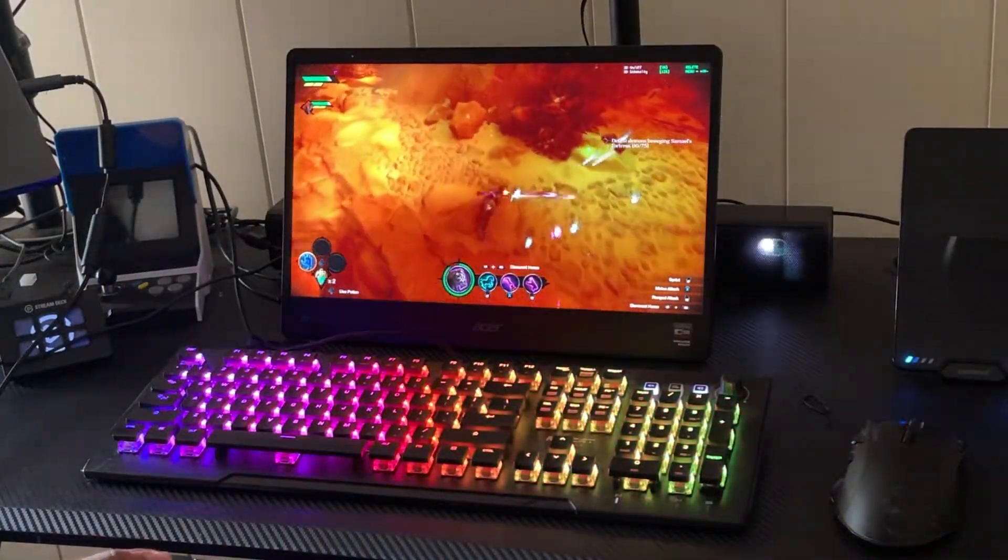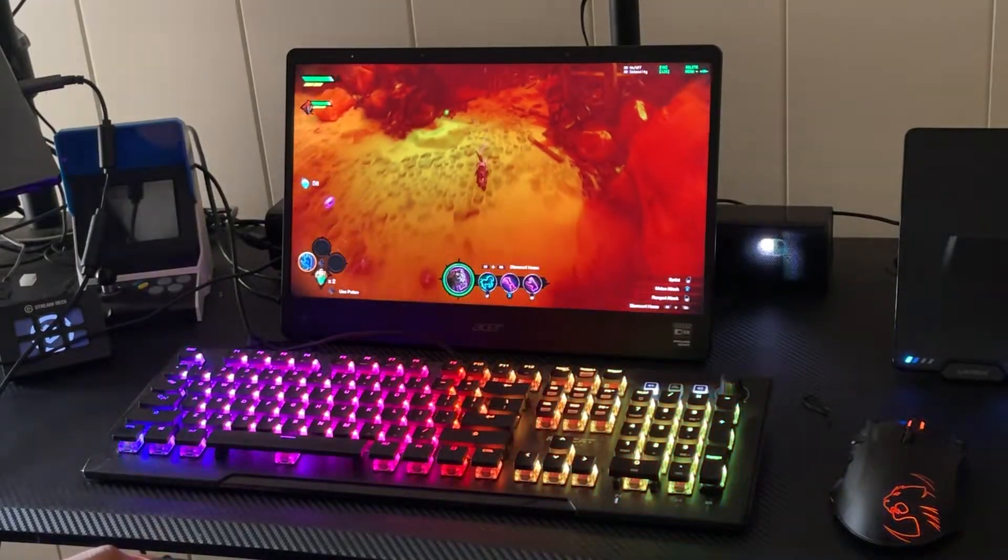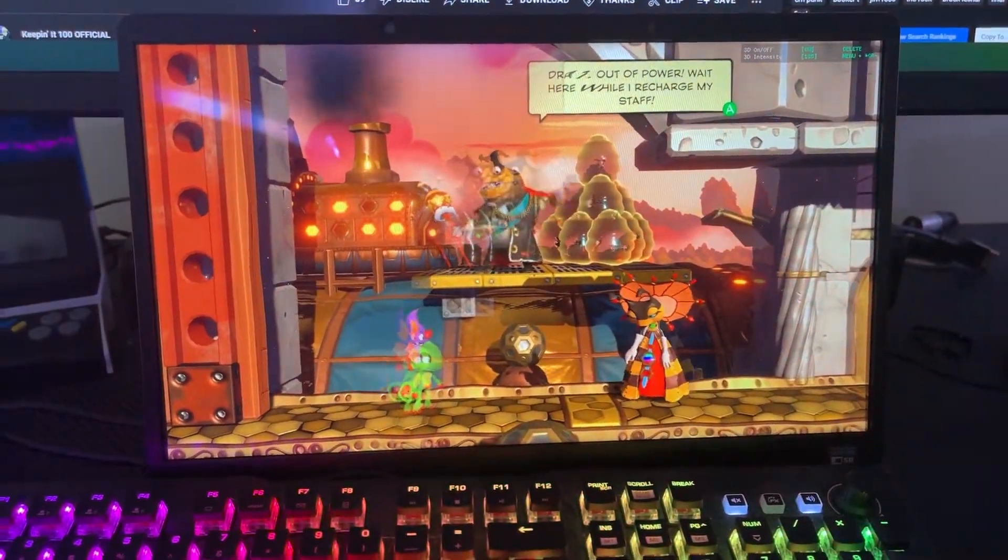I've also played Doom Eternal, which is absolutely breathtaking — everything comes to life in 4K 60Hz with 3D. I'm also playing God of War 2018 PC version with the 3D effect, Shadow of the Tomb Raider, Darksiders Genesis, and Yooka-Laylee. Yooka-Laylee was the most amazing — the way the colors pop and things jump out of the screen at you is such an experience.